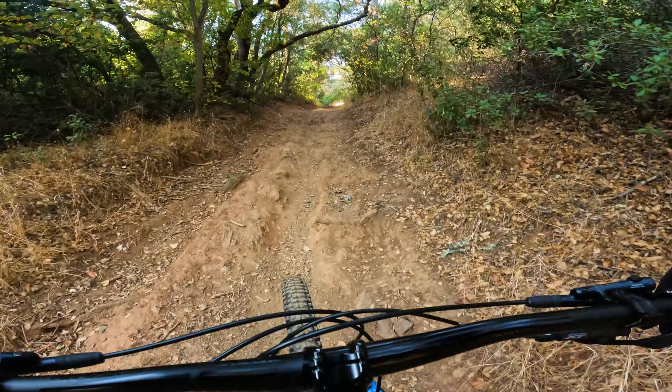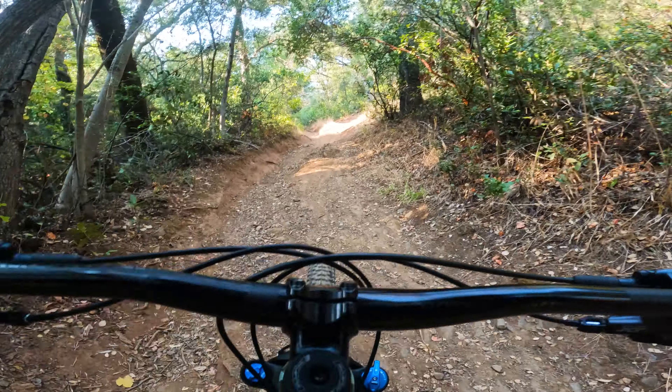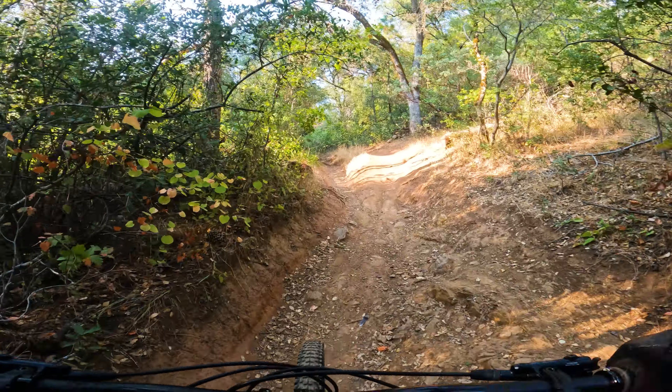First climb on my new Rocky Mountain Element — it's a C50, size large. On the climbs, one thing I noticed right away on the flatter section: this bike motors. It's almost effortless. This thing screams to go faster and faster and that input at the pedals really translates quickly to the rear wheel. I thought that was awesome.